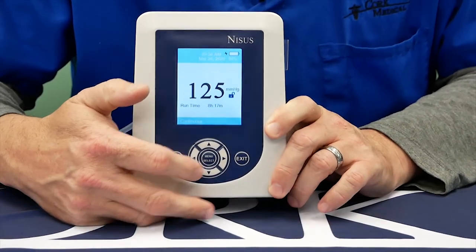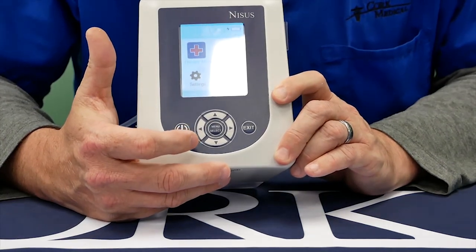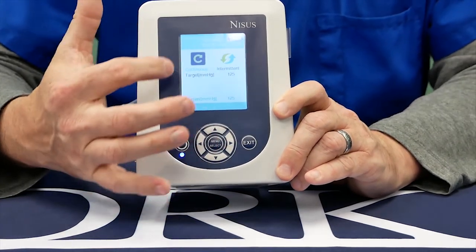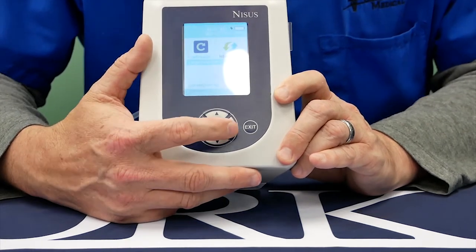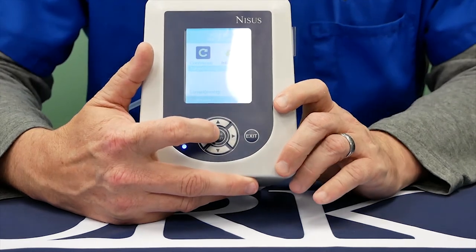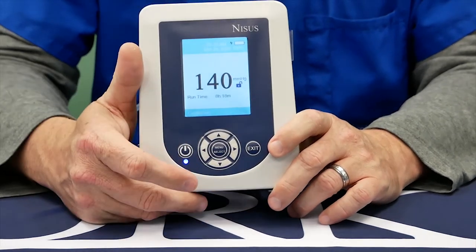To navigate through the device, you have the menu or exit button, which controls most of the device's functions. To operate the device, you press the menu button and four simple icons come up. The clinician may need to adjust from intermittent to continuous mode of therapy. In continuous mode, you can set the pressure from 40 millimeters of mercury up to 200 millimeters of mercury. Once you have the prescribed order, you hit menu or select and it says, do you want to accept changes? The new therapy is then displayed on the base menu.